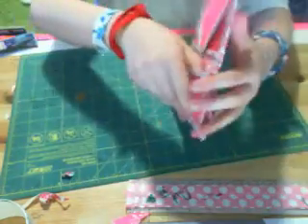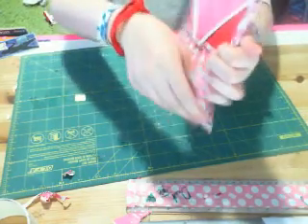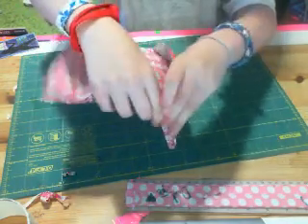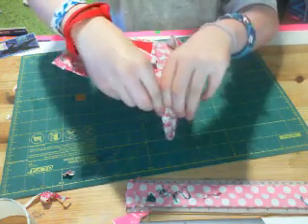So it has extendable edges. I just finished the wallet, so.